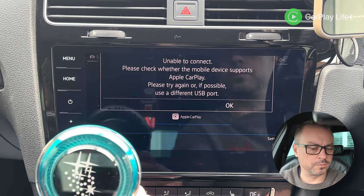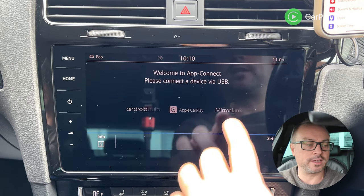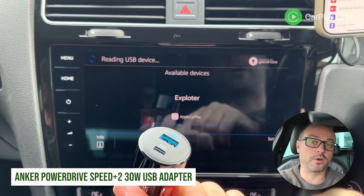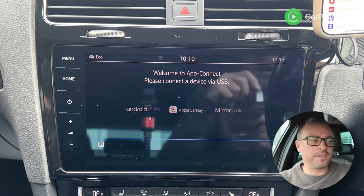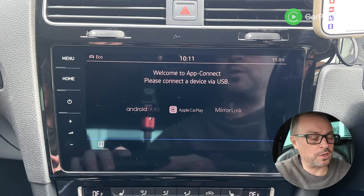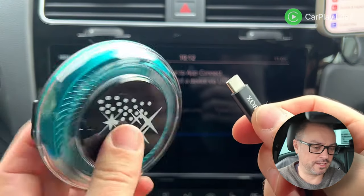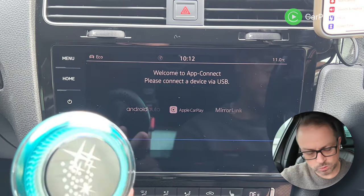There's a CarPlay connection issue — it finds the device and then disconnects again. I'm trying a USB-A 12-volt adapter to give it enough power, but the cable doesn't quite reach the CarPlay port. I ended up using a battery bank plugged into the USB-C port, which solved the power issue and the device connected successfully.